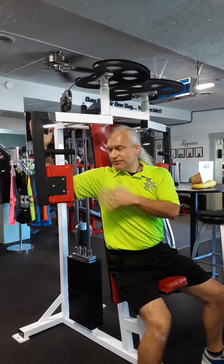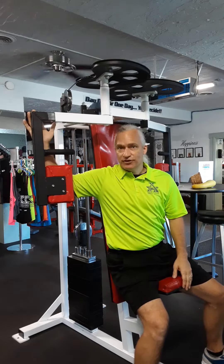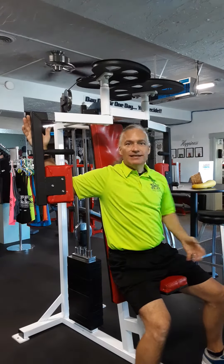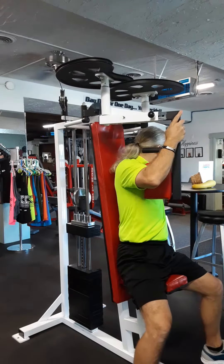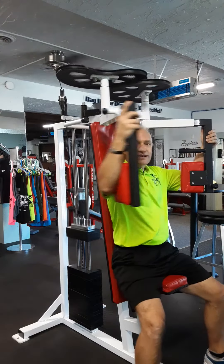You want to keep them parallel. To get in here, bring one arm in first — don't try and go both at once. Our shoulders aren't meant to bend that far back. Just take one arm across, come in like so, then bring the other one in. Now we're ready to start.